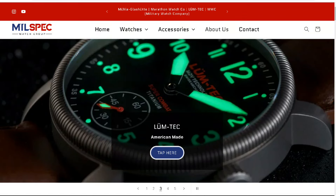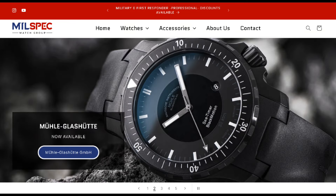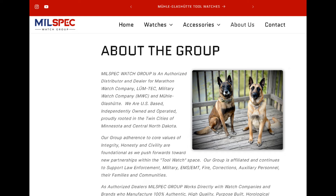This video is sponsored by Millspec Watch Group. Millspec Watch Group is an authorized dealer of a number of different military style watches based out of North Dakota and the Minnesota Twin Cities area.